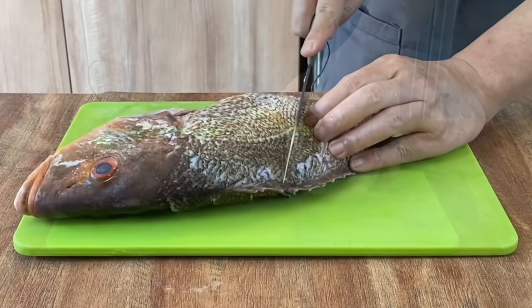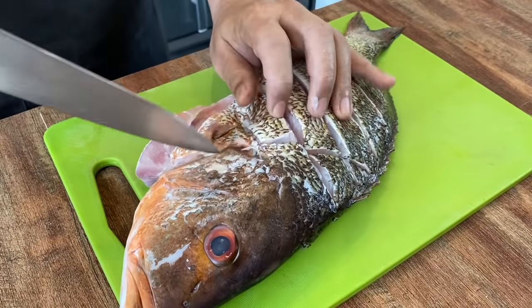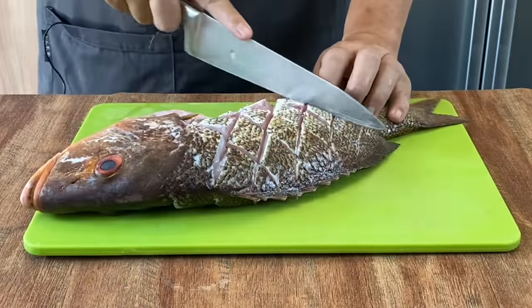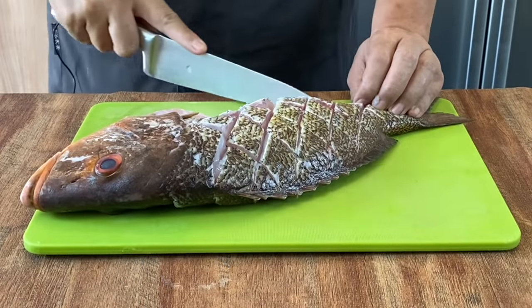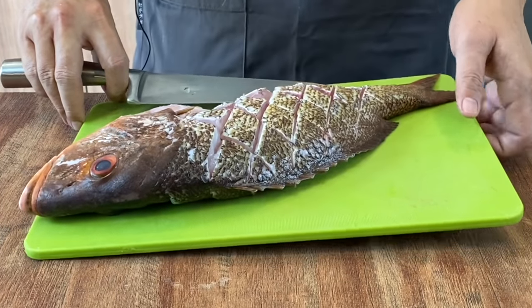The fish I'm using is a red snapper, approximately 1.1 kilograms. You can use any fish that you want — be it a grouper, pomfret, or even some fresh water fish, no problem at all. After we are done with this, let's put this aside and prepare the marinating sauce.